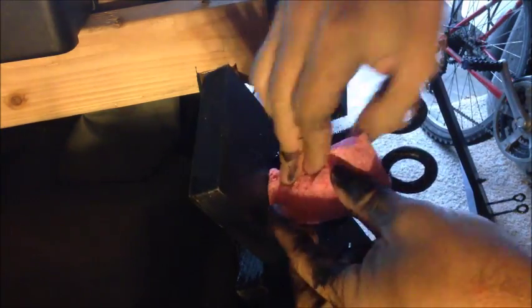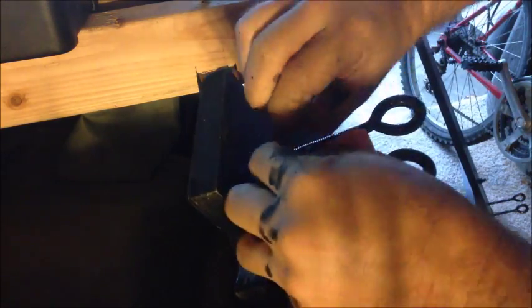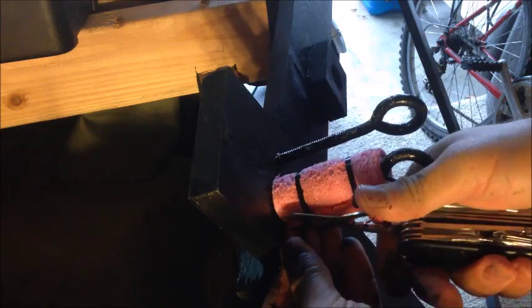With plastic tie straps and sponges used for washing dishes, we make a cushion for the bicycle stands where the tires will be resting, avoiding metal-to-metal friction and protecting the rims of the bicycle.